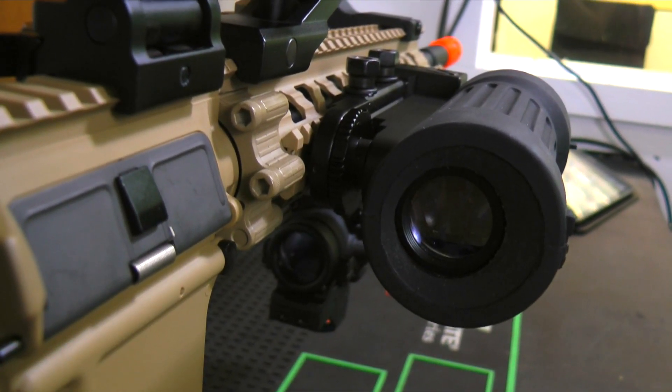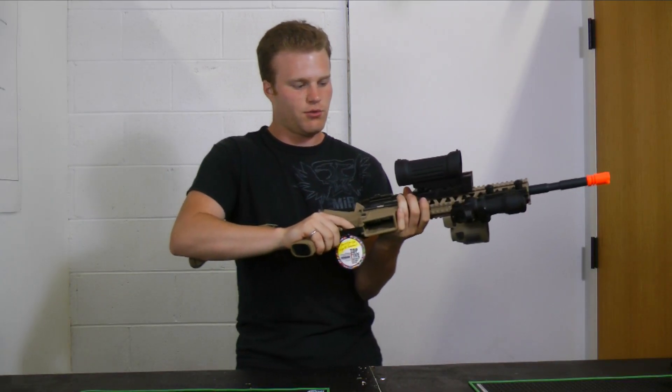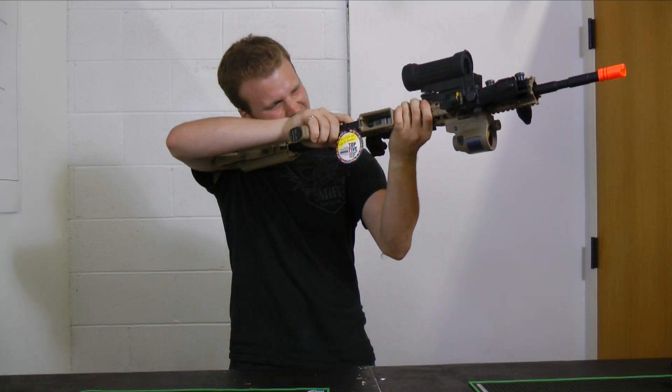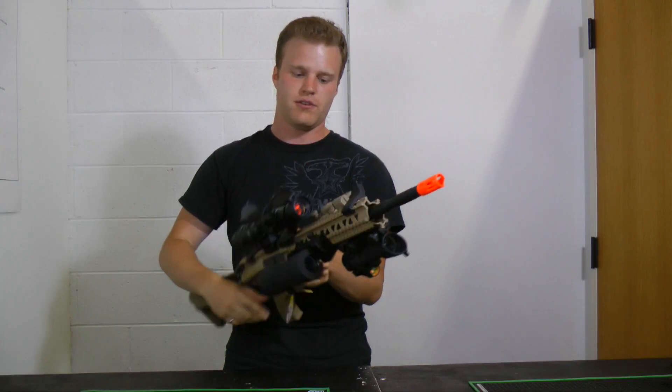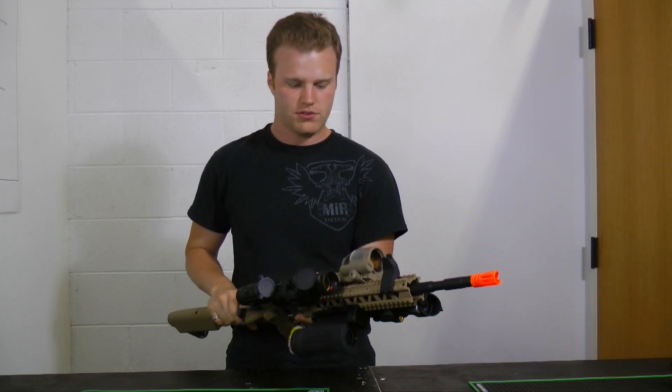On the side here I have this Elcan scope, just because if I want to play Canadian for a day while riding a moose and drinking Molson and Crown Royal, I can actually pretend to do that while I look through this optic. I also have this Trijicon scope here because it's solar powered — very eco-friendly to the environment. It helps the trees grow.